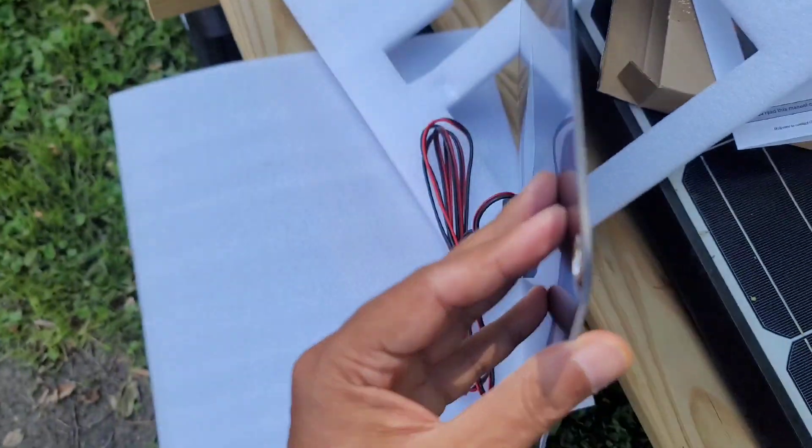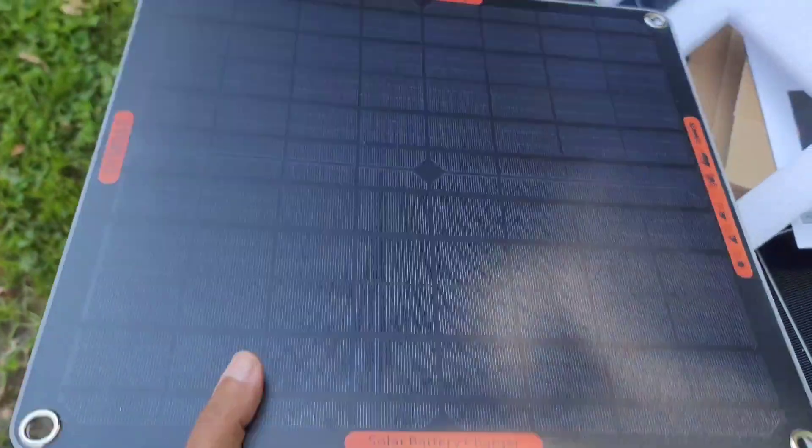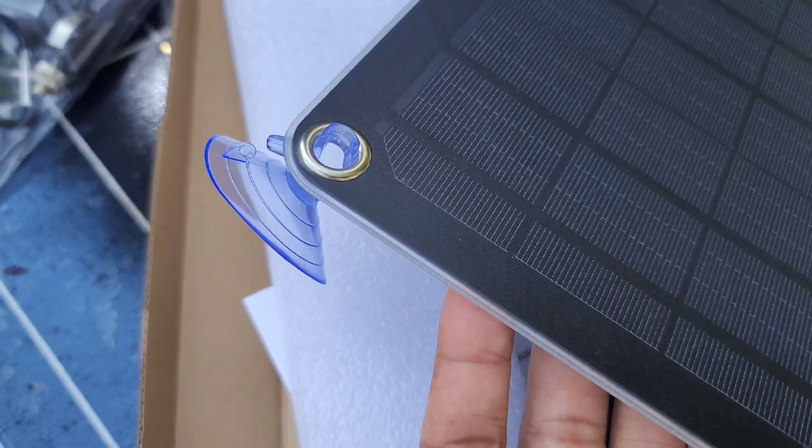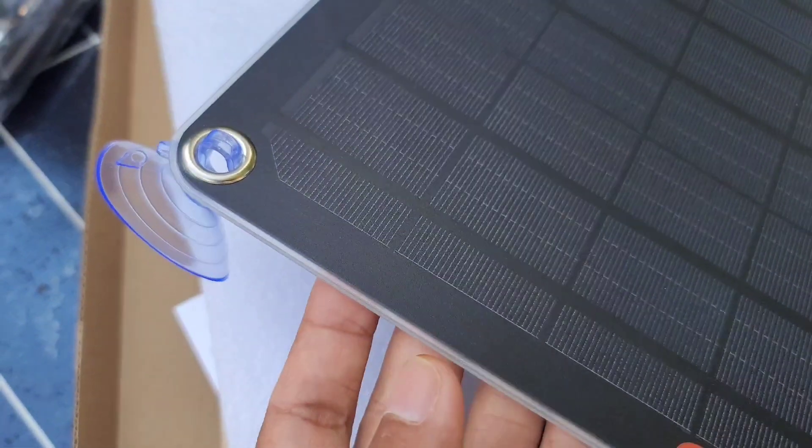I was thinking it was glass but it's actually plastic, though the quality is really good. It comes with suction cups like this. Once I put it on the roof I'm gonna use magnets instead. The suction cups are just for the windshield.